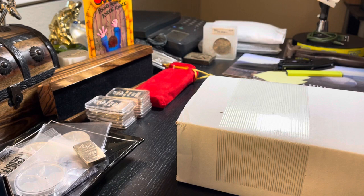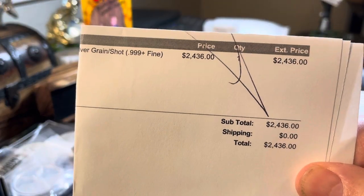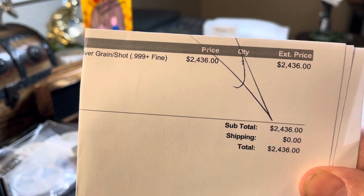This was purchased from Monument Metals during the last dip — purchased on February 3rd, and we're sitting here at the 19th. That's over two weeks to get this 100 ounces. My check had to clear, which I don't fault them for, but I think they held on a little longer than they should have. There's the proof — $2,436 for some beautiful shot.